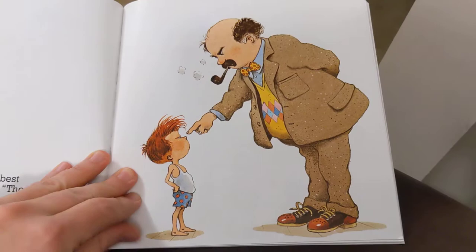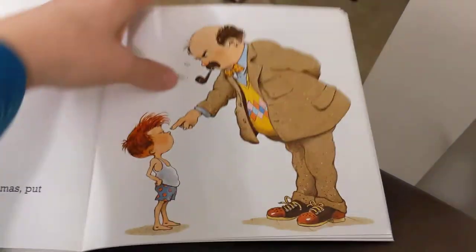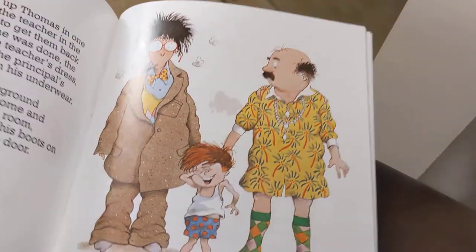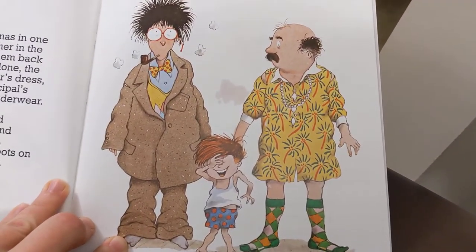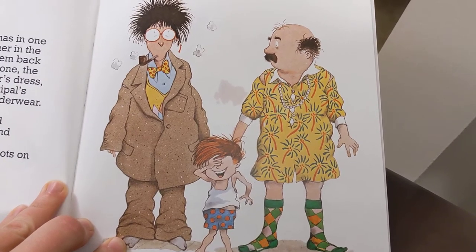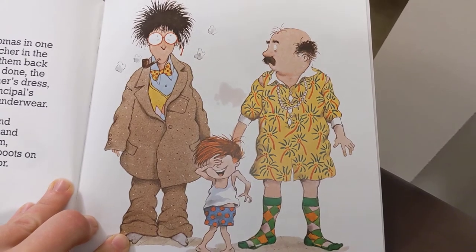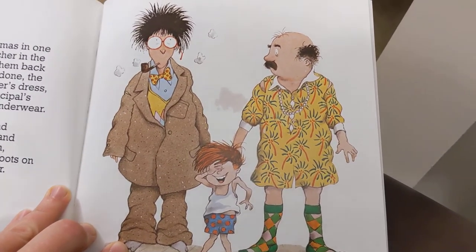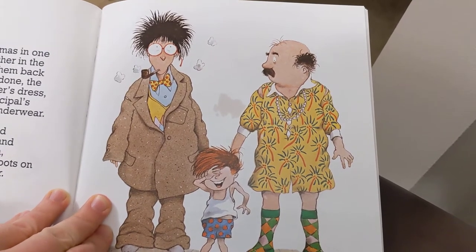The principal gave him his very best principal look and said, "Thomas, put on your snowsuit." And Thomas said, "No, no, no, no, no." So the principal picked up Thomas in one hand and picked up the teacher in the other hand, and he tried to get them back into their clothes. And when he was done, the principal was wearing the teacher's dress, the teacher was wearing the principal's suit, and Thomas was still in his underwear.